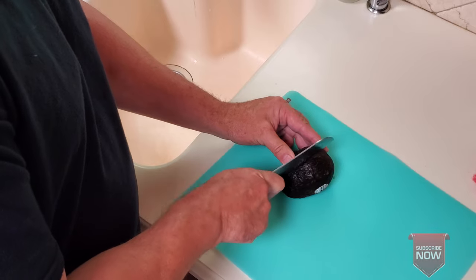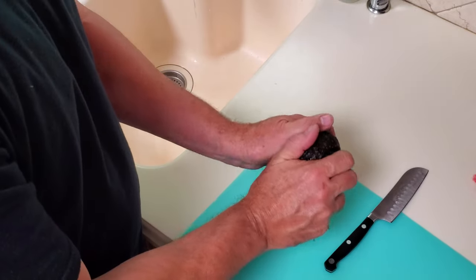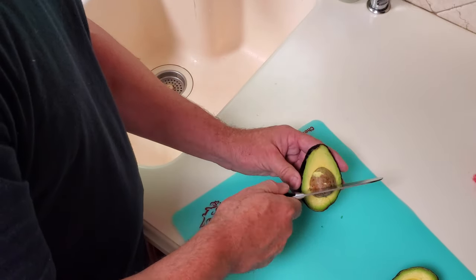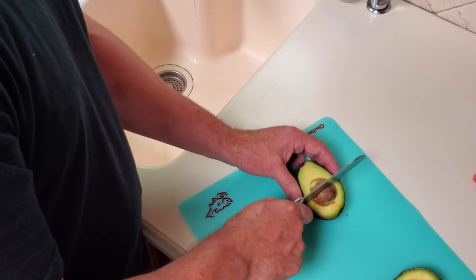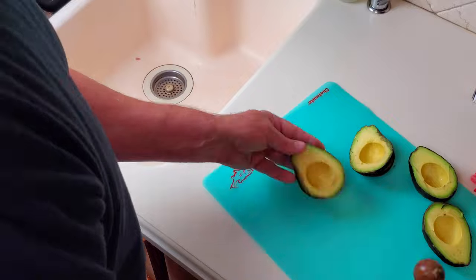First thing we need to do is cut these open and remove the seeds. To do that I'll make a nice clean cut all the way around the avocado. Give the avocado a little twist and it will come right apart. To get the seed out you take the knife and carefully whack it into the seed, give that a little twist and pull up at the same time and it will come right out as well. I'll go ahead and do the rest of the avocados here real quick.